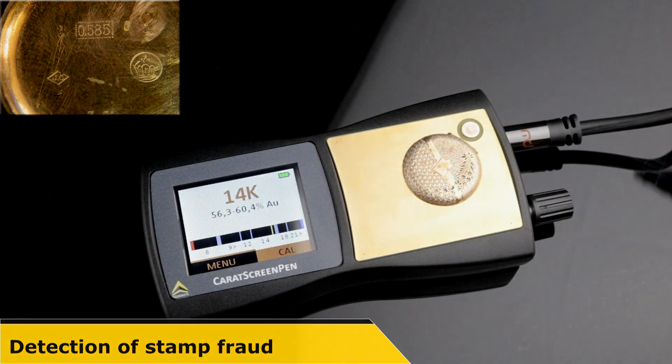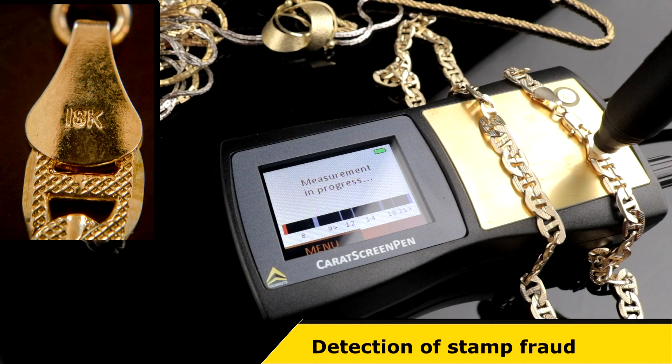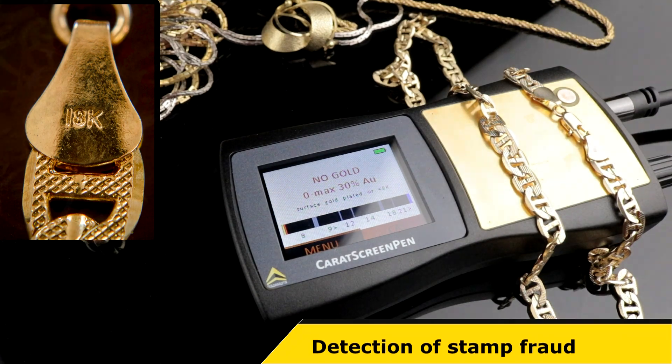Whereas the hallmark of this 14-carat watch case corresponds with the measured number of carats, this supposed 18-carat necklace is a merely thinly gold-plated fake.